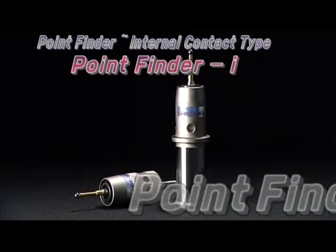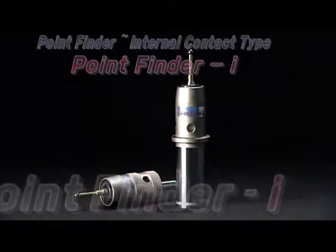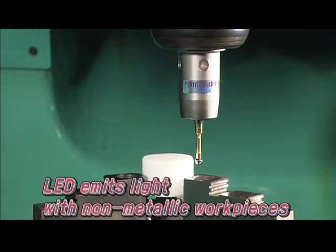Here we see Point Finder I, an internal contact type instrument, which is suitable for measuring non-metallic workpieces and for machining centers with a high-speed main spindle. When it touches the workpiece, an internal switch turns on the light and it measures accurately.